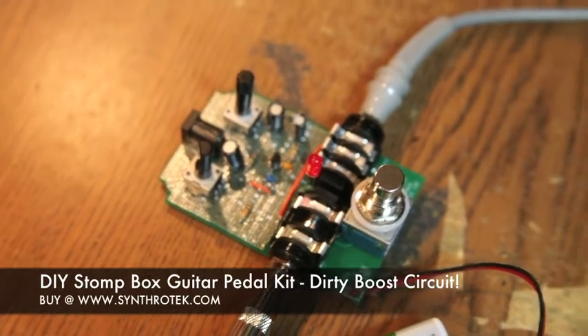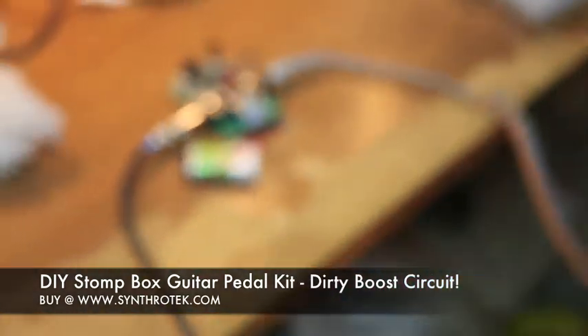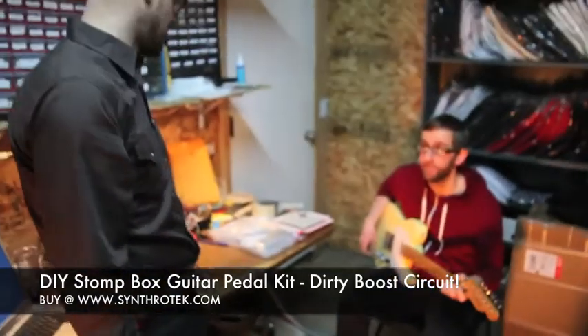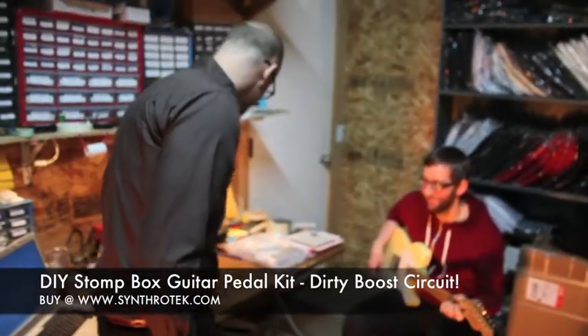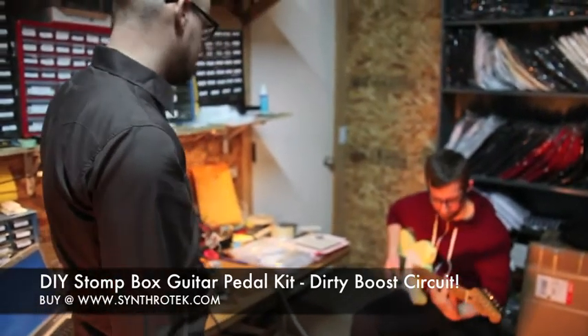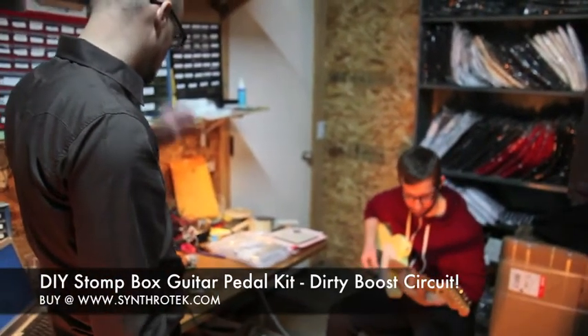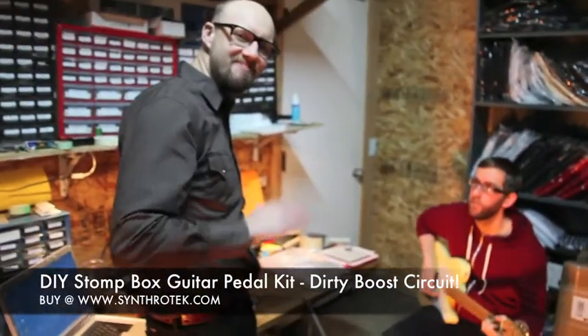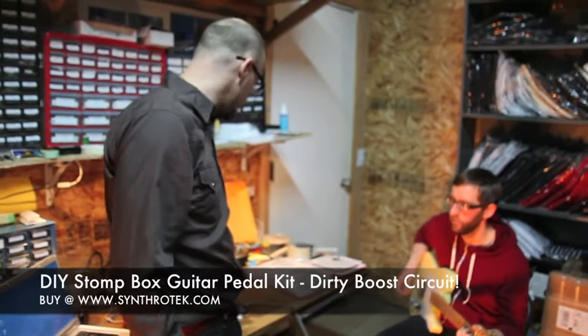Let's check out what it sounds like. We're going to zoom out and get over to Jeff, who's going to give us a little demo. What does that clean sound like, Jeff? This next part is going to be without any of the gating — so this is going to be with just the boost.